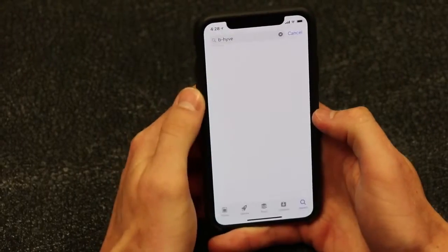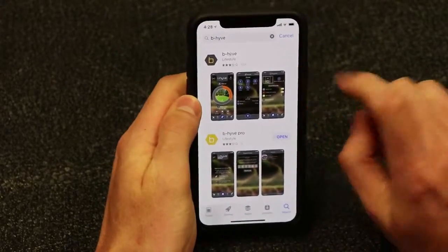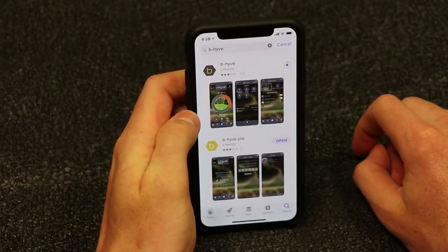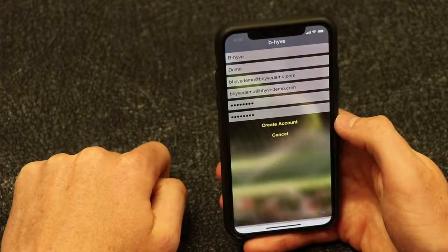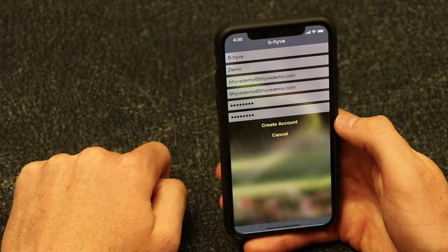Next, you will need to set up an account. If you haven't already downloaded the app, it can be downloaded from the App Store or Google Play. Once the app is installed on your smart device, you will need to create an account.